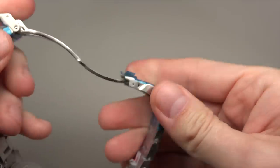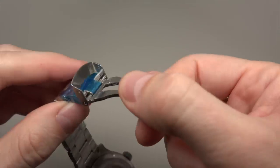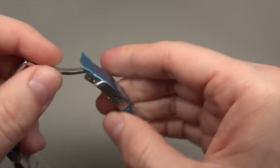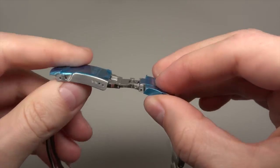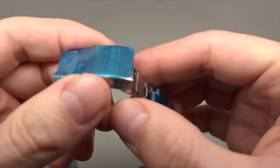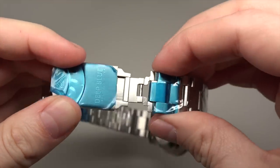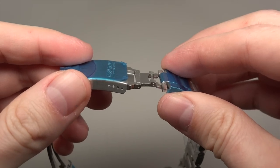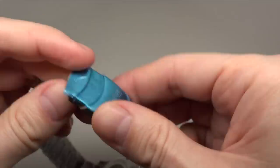Very strong. And yeah, very strong. If you need extension for a wetsuit, for a diver, you can use this extension right here.